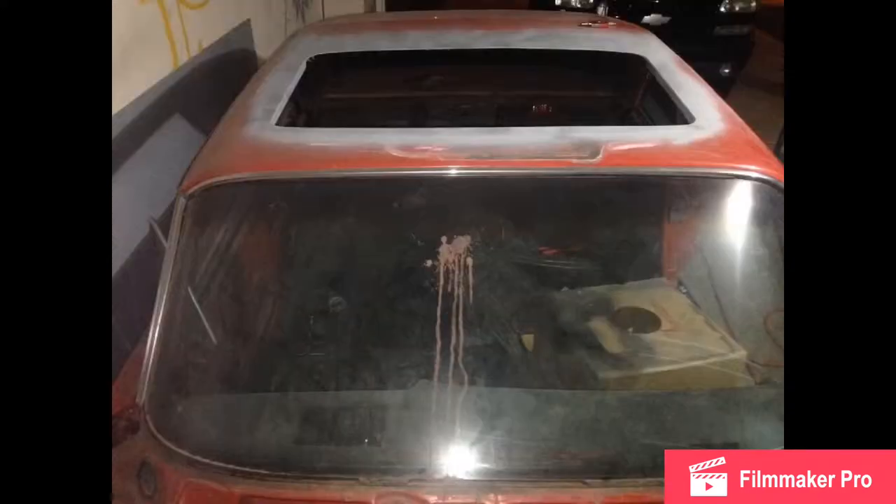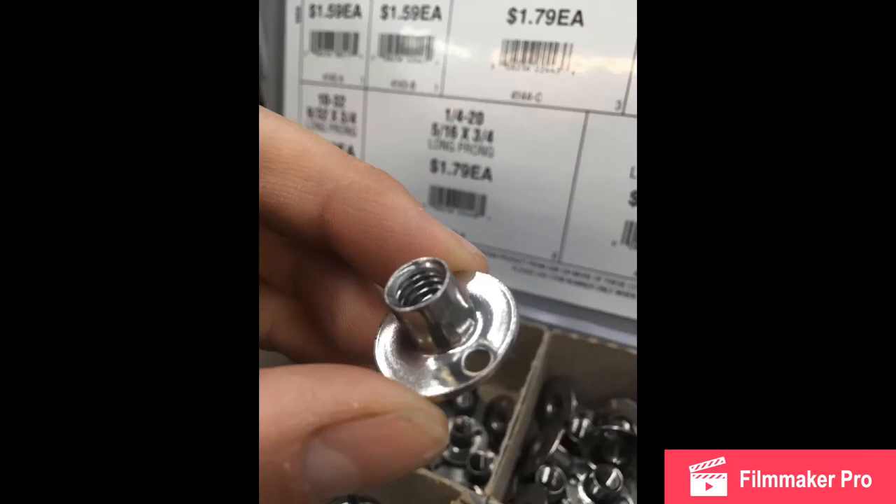Here it is after grinding it down with some rattle can primer — pretty much done. The reason I say to take your time is because this metal is thin and it warps, so you've got to cool down as you're welding. Here's just another angle of that.